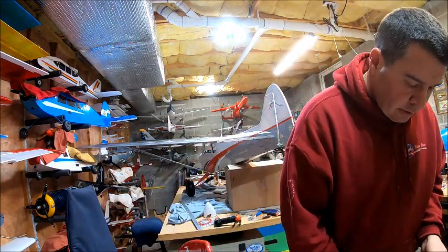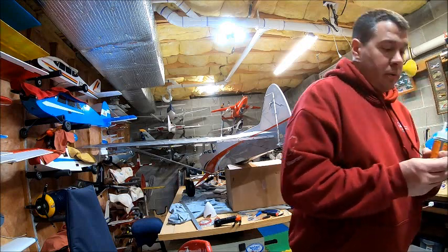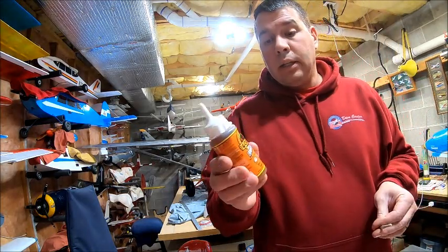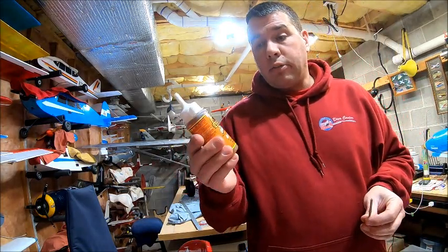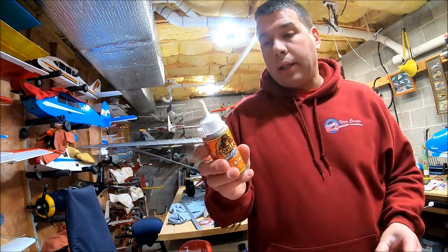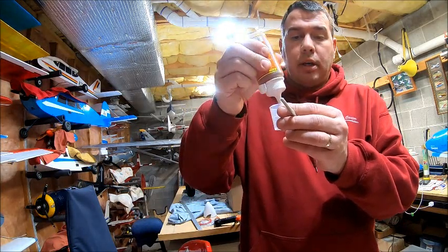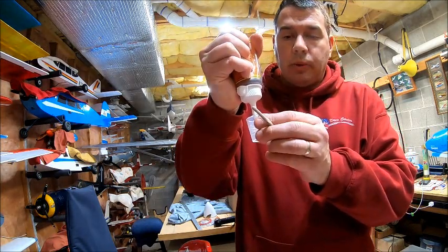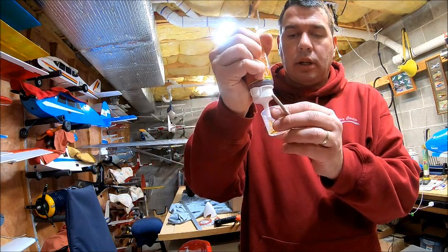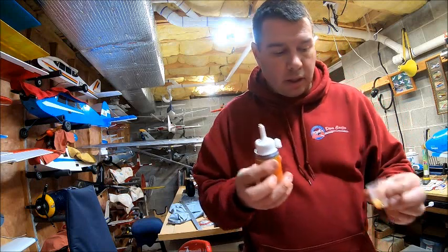Now you want to get yourself a good glue. You can use epoxy, but I love Gorilla Glue. I let it sit overnight to fully set up — it will start to harden in probably about an hour — but you literally just squeeze a little bit of it into your mixing cup. You don't need a ton of this stuff.